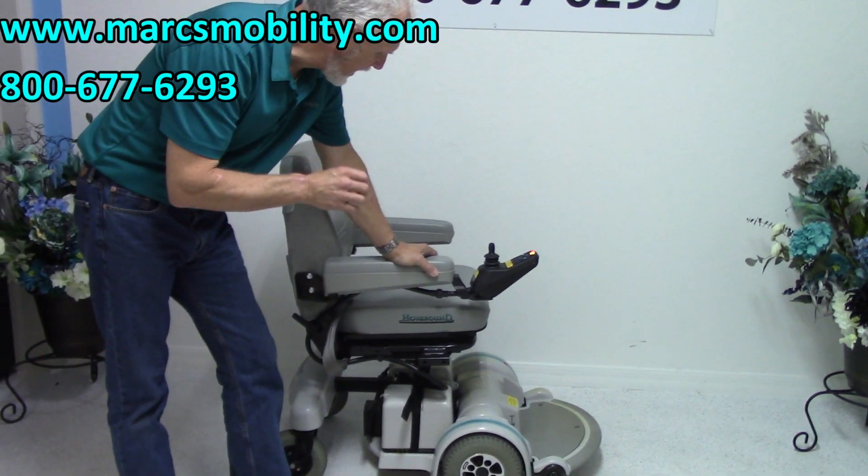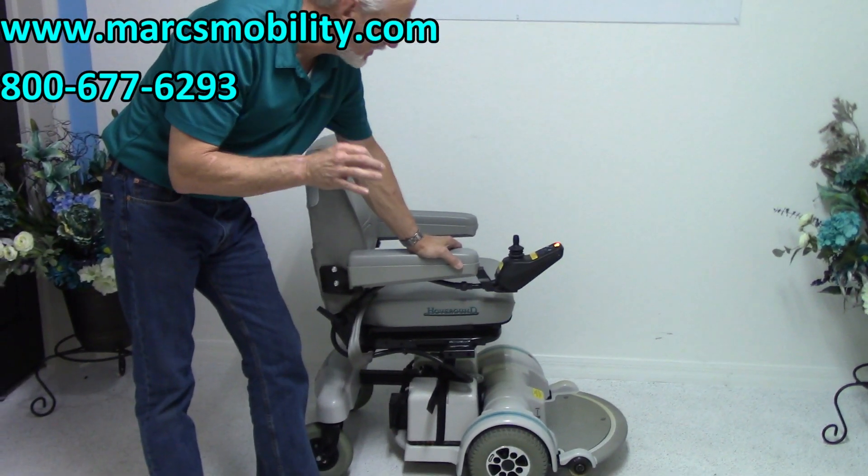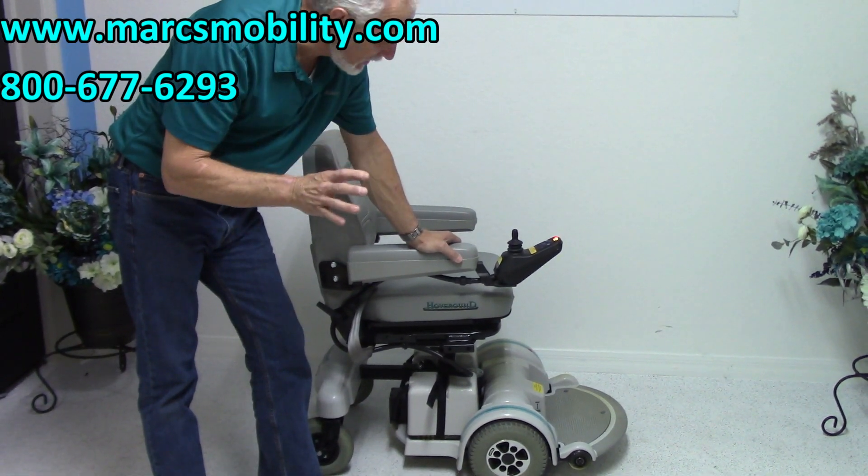This is a Hover-Round MPV5 power chair. This power chair is practically brand new.